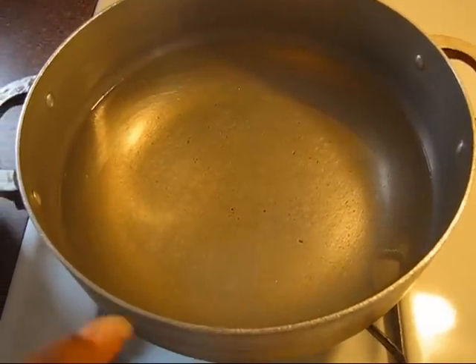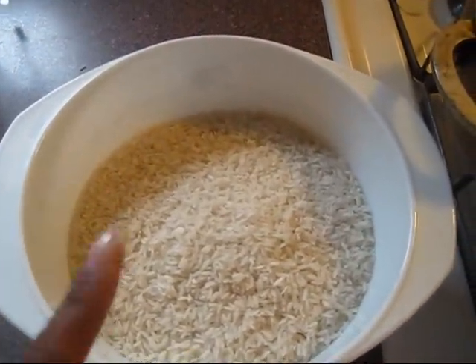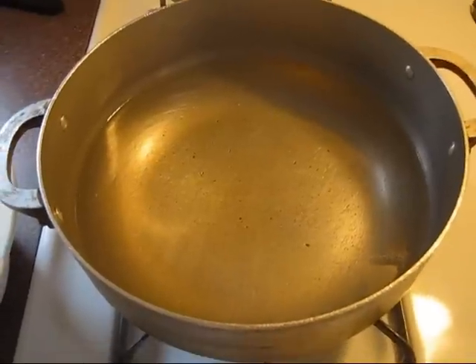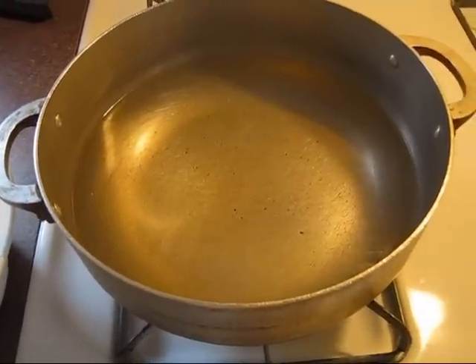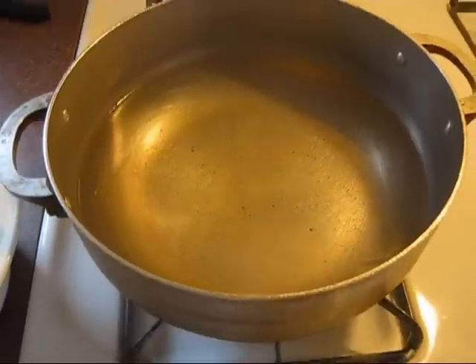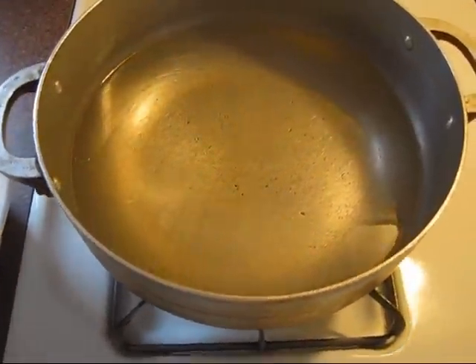To feed five people it's four cups of water and four cups of rice. I didn't measure the oil or the salt, but you're gonna need about two tablespoons of oil and a tablespoon of salt. I have the water on the heat right now.